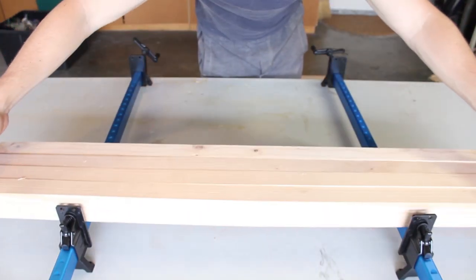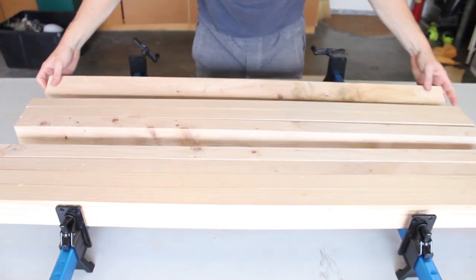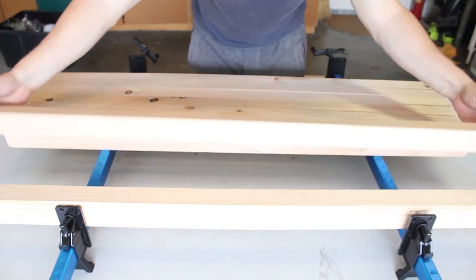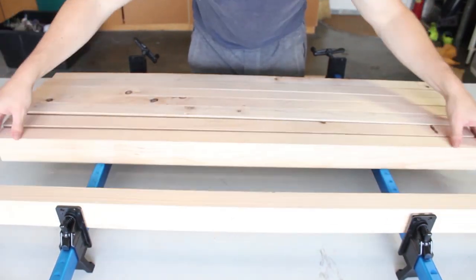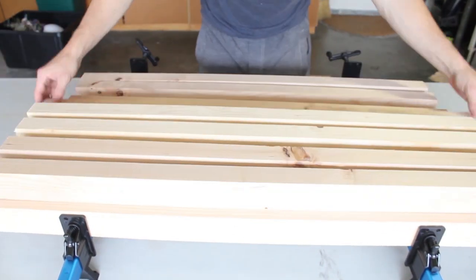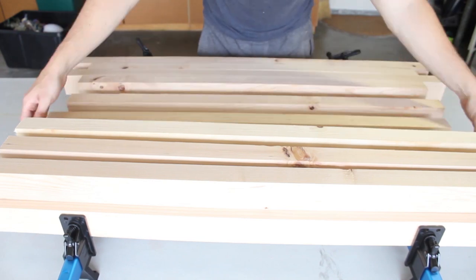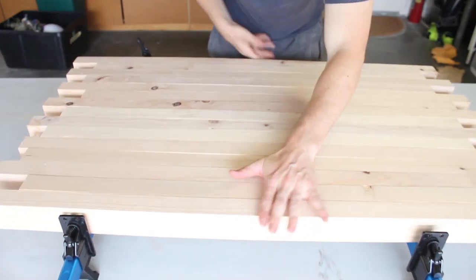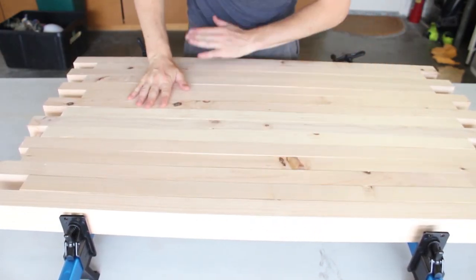Next was gluing up, all of which was done upside down to help create the most flat surface. The first step was to alternate my table top strips. Based on how I built my table, I wasn't going to be gluing up my last two outside sets of pieces. Since my design was 15 strips wide, this meant only gluing up my middle 13 strips at this moment.